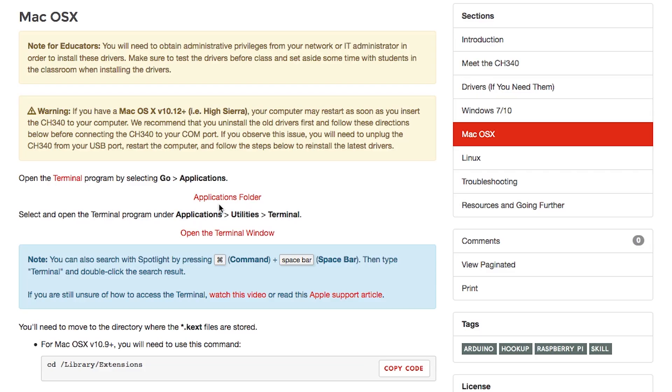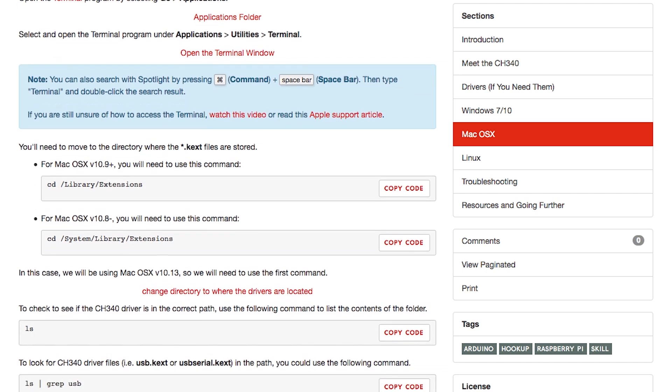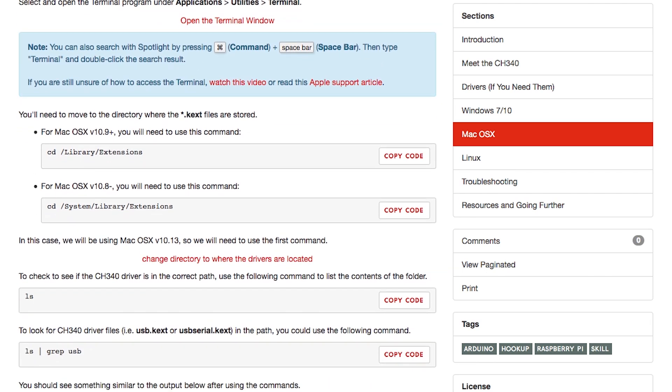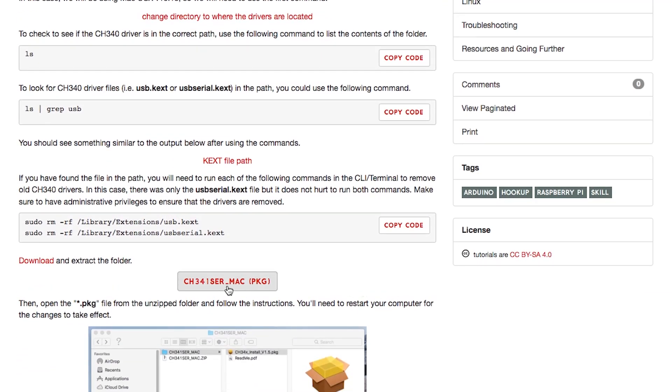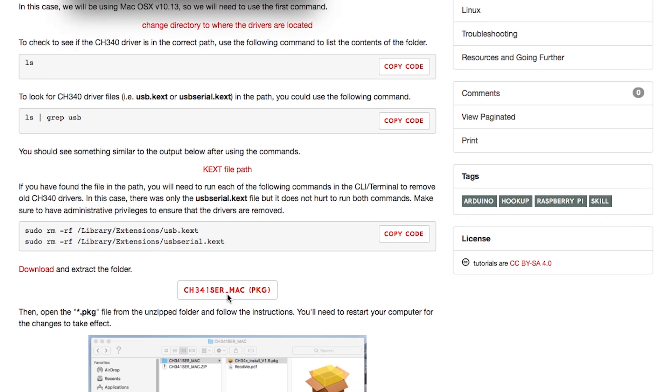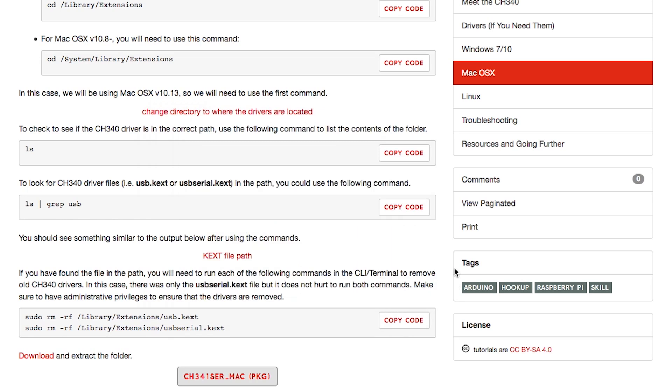To start, you'll open a Terminal window by selecting Go, Applications. Open the Terminal program under Applications, Utilities, Terminal. Now you need to access the Extensions directory. The path is slightly different depending on which OS you're using, but our How to Install CH340 Drivers page has those for you. You'll use the sudo rm -rf command for both the USB and USBSerial.kext files to remove these files first. Next, download and extract the CH341SER_Mac package. Open the package file from the unzipped folder, follow the directions, restart your computer, and you should be good to go.